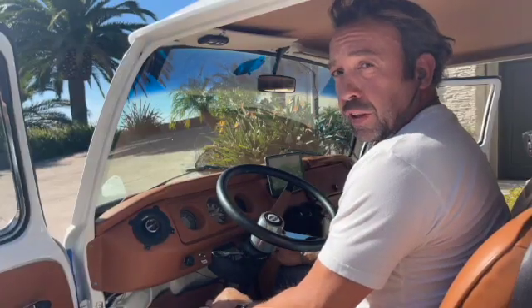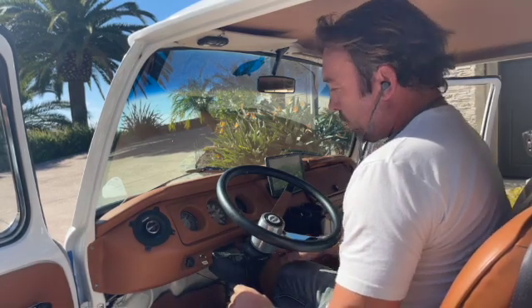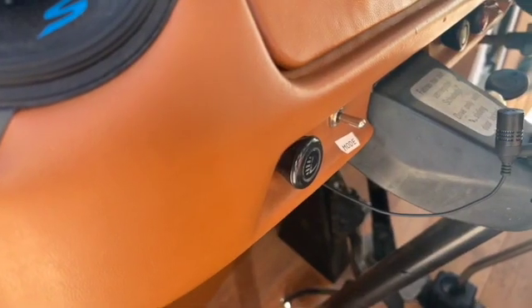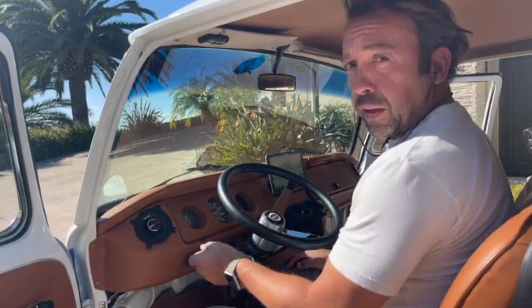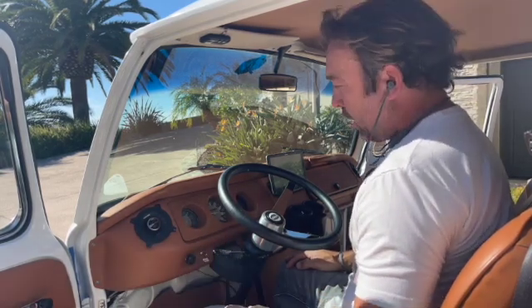You still turn the key to start the van. You still have your regular light switch and your hazard lights and your wipers. But here are three new switches. This one on the left is your regen switch — you can actually choose the level of regen you want, from a lot to a little to nothing, depending on how you like to drive. You can choose the modes depending on what you're doing, which is kind of fun.